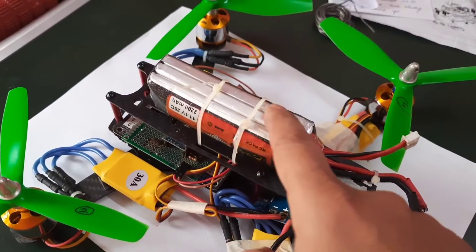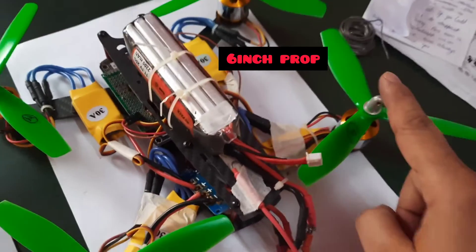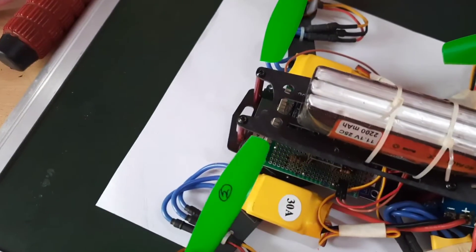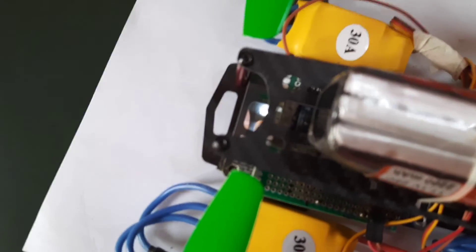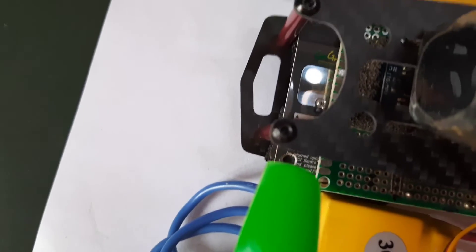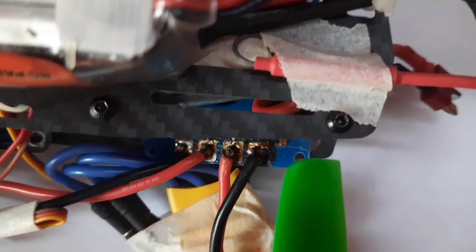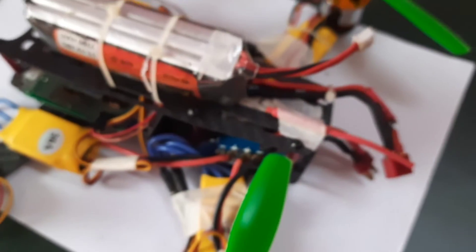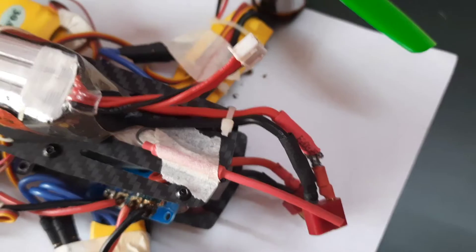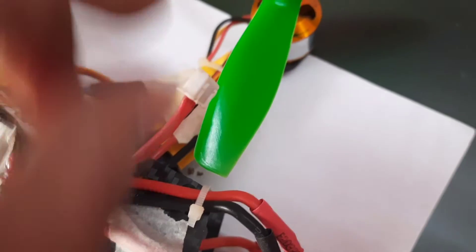Right now I'm using a tie to hold the battery, but I will need to get a Velcro strap. With six-inch propellers there is almost zero clearance — the gap between the frame and the prop is just around 5 to 6 mm in many regions. I've managed to avoid interference everywhere. The battery power cable also has to be tied to the frame so it doesn't move during flight, since the prop is very close to the cable.